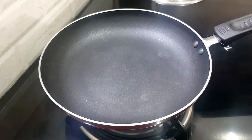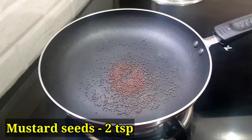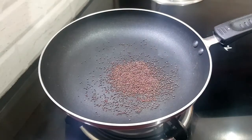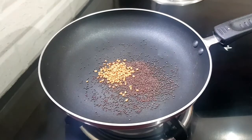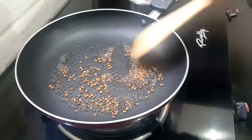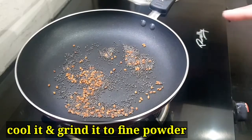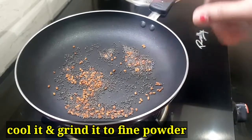First, take 1 teaspoon of menthya (fenugreek seeds). Put it in the pan on a medium flame. It becomes a very fine powder.